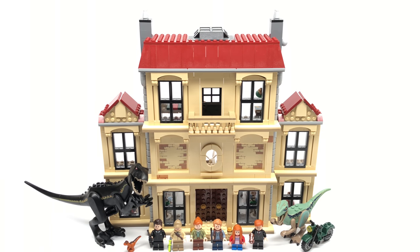Hello, Just2Good here. Today I'm taking a look at the LEGO Jurassic World Indoraptor Rampage at Lockwood Estate set with 1,019 pieces, 6 minifigures, and it retails for $130 in the United States.